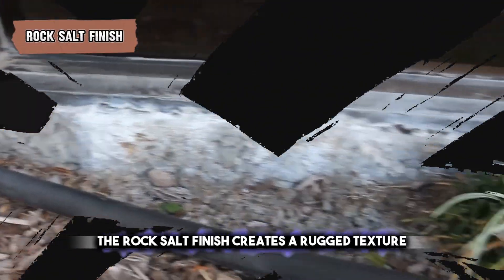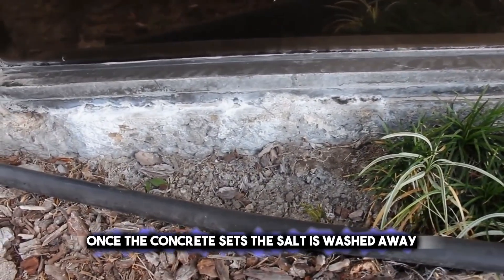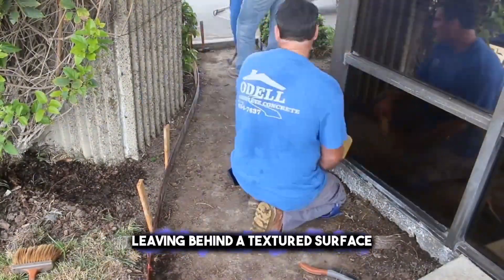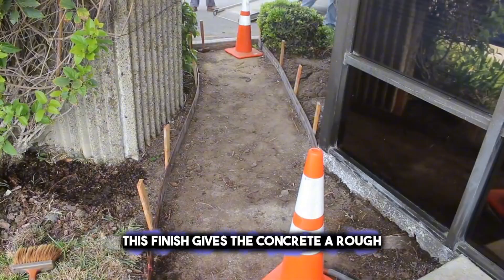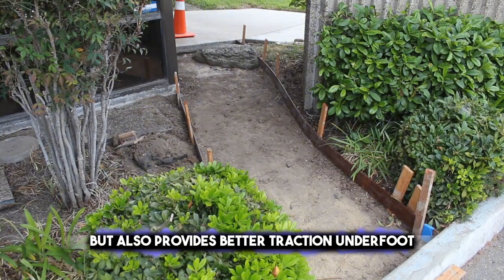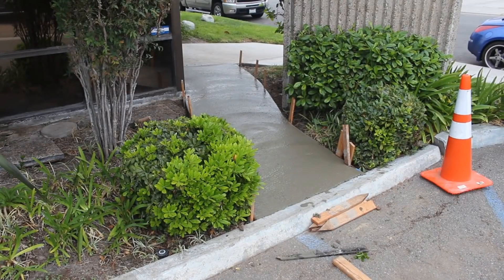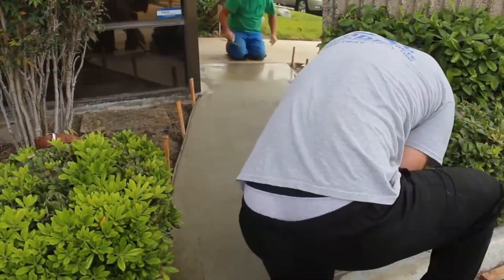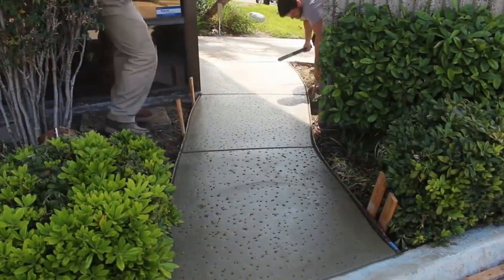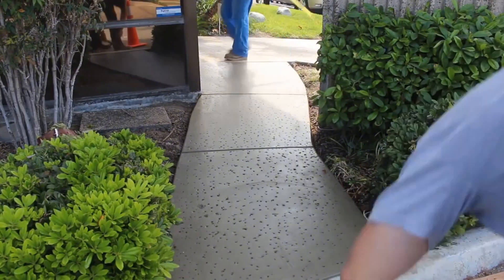The rock salt finish creates a rugged texture by pressing large salt crystals into wet concrete. Once the concrete sets, the salt is washed away, leaving behind a textured surface. This finish gives the concrete a rough, patterned look that is not only visually appealing but also provides better traction underfoot. It's often used for outdoor areas like sidewalks, patios, or pool decks where slip resistance is important. The larger salt crystals used in a rock salt finish create deeper impressions compared to a regular salt finish, resulting in a more distinct and decorative texture.